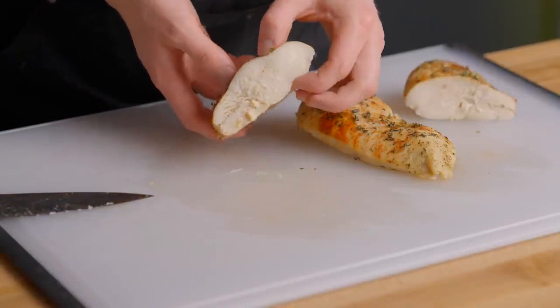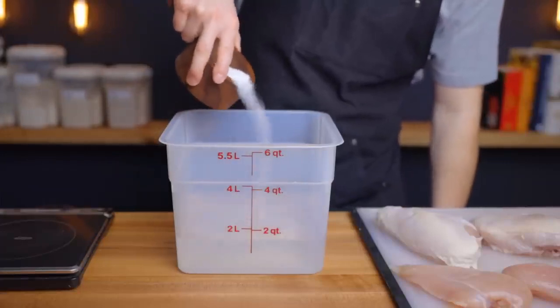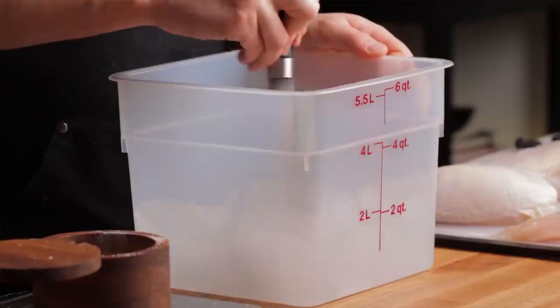Now let's also address marinades, because you may not be 100% clear on what the difference actually is between a brine and a marinade. The purpose of brining is to tenderize the meat and lock in the moisture, but with a marinade, the primary purpose is actually to add flavor. Marinades will typically contain some form of acid like vinegar or citrus juice, whereas brines generally don't. And marinades also tend to contain a lot of spices and herbs, and while you can incorporate those into a brine, the effect would be pretty subtle since brines are generally a lot more diluted.